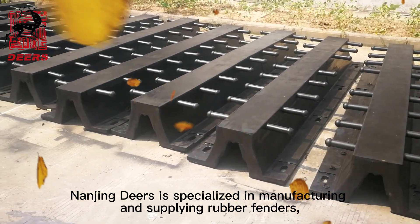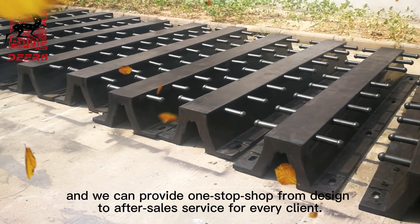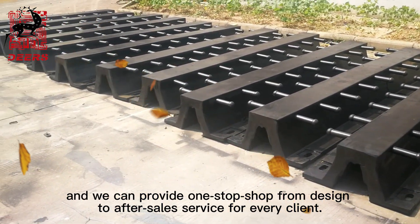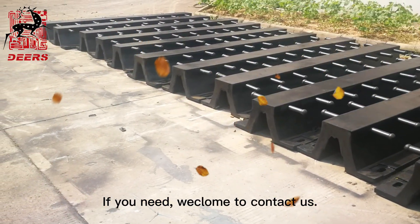Nanjing Dears is specialized in manufacturing and supplying rubber fenders. We can provide a one-stop shop from design to after-sales service for every client. If you need, welcome to contact us.